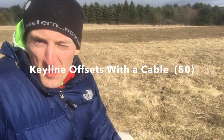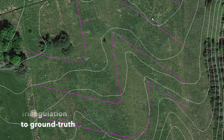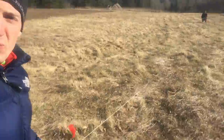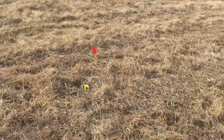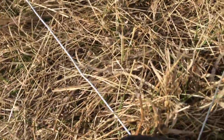I don't know if you can see behind me with this resolution, but what we're doing is we marked out a key line guideline, and then we have this wire rope and we're doing 66-foot offsets. So this is a right triangle that's 25, 66, and 70.5 feet, and that gives us an exact perpendicular measure to that next parallel line.